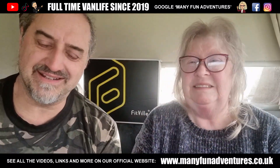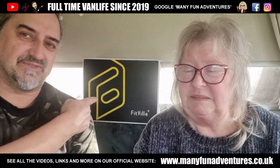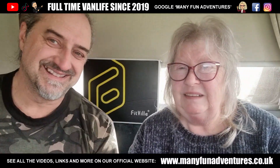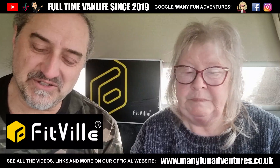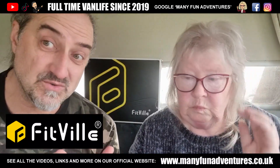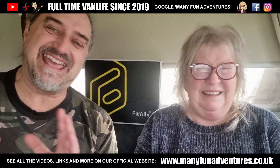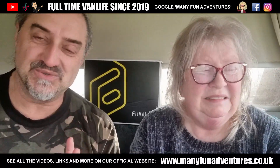Hi guys! Here we are once again. This video is a bit different — it's a review video. A company, a very good company, has reached out to us and sent us a couple of pairs of shoes. Usually we get a bit of tech, but on this occasion it's shoes.